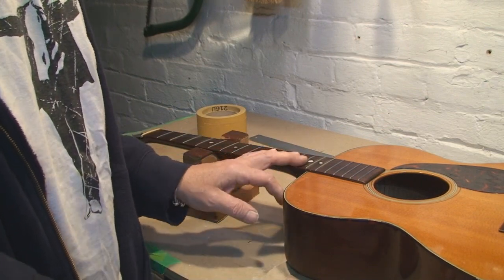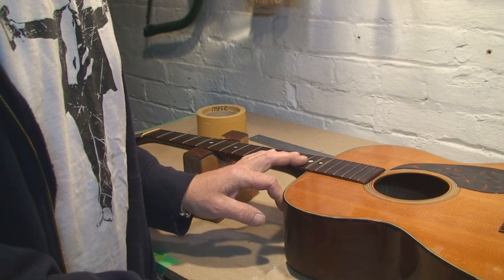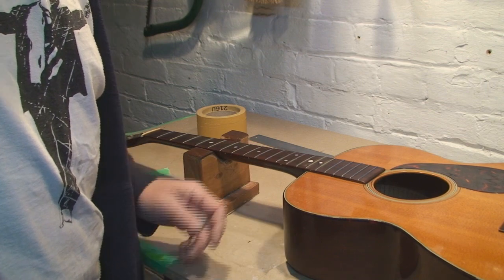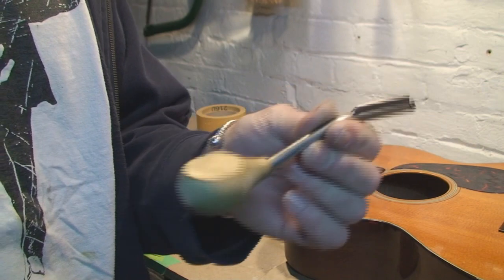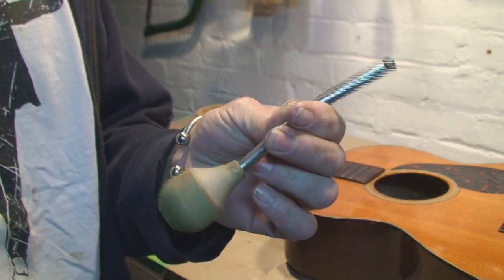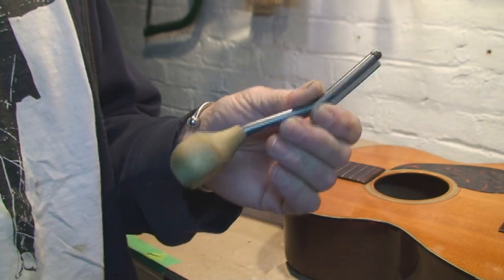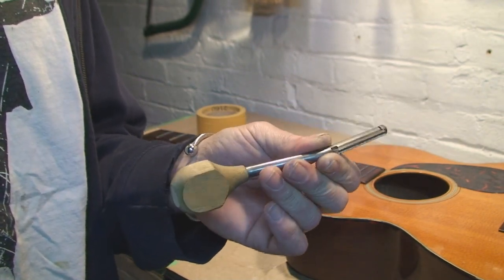There are many ways to level a fretboard, level frets. What I just showed you is one of them — many ways to skin a cat. But we're not going to do that today; we're going to do some fret work. Once again, back to the nasty old fret file. Determining the right size burr for your file, depending on the frets. I'm pretty sure we're narrow again on this, but we're going to check.